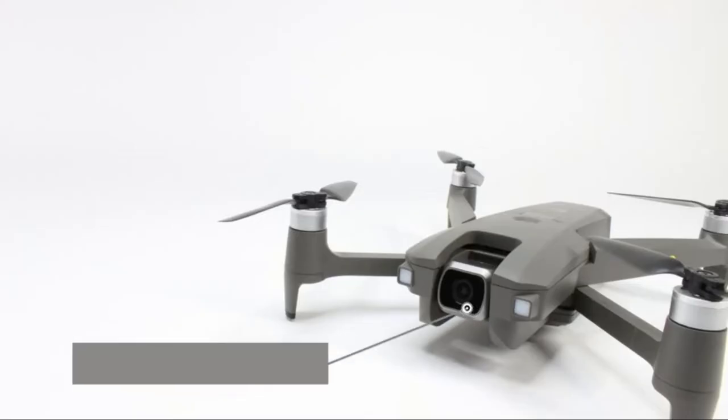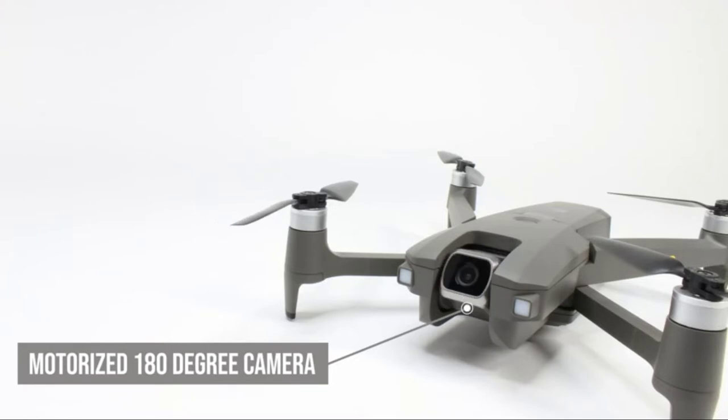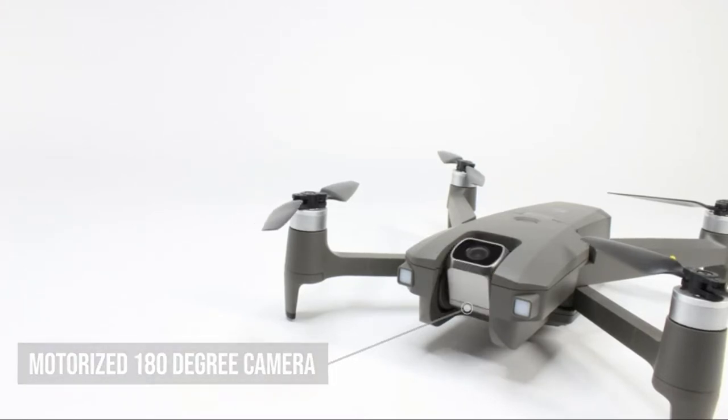The drone features a motorized 180-degree camera that is able to capture HD quality photos and videos, especially for aerial photography.